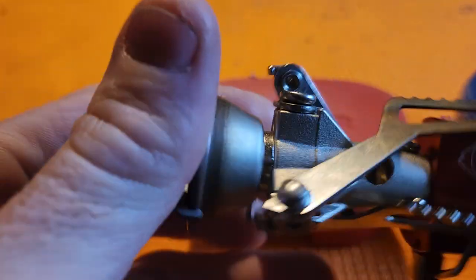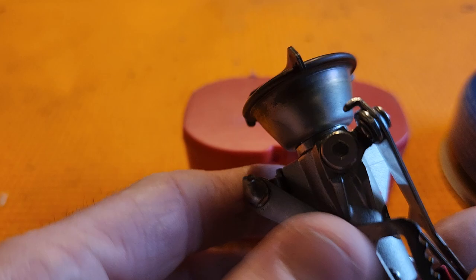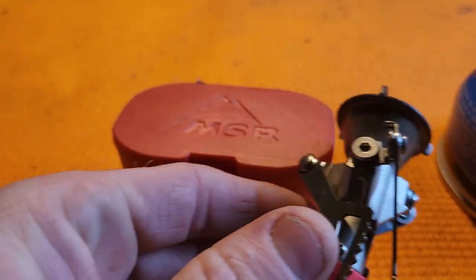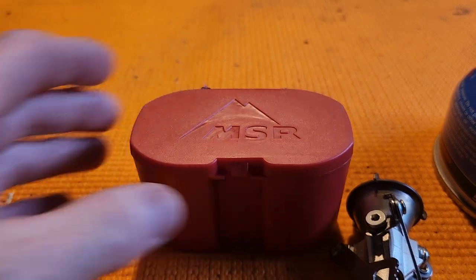I think this is the second version — yeah, this is a Pocket Rocket 2. It's just a little isobutane stove that fits on a canister top stove.